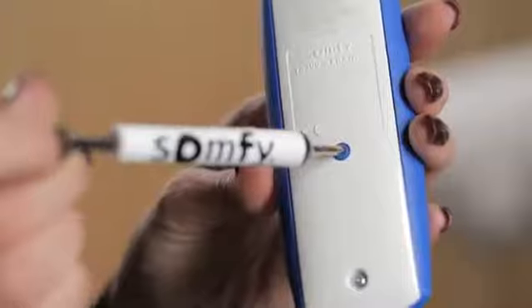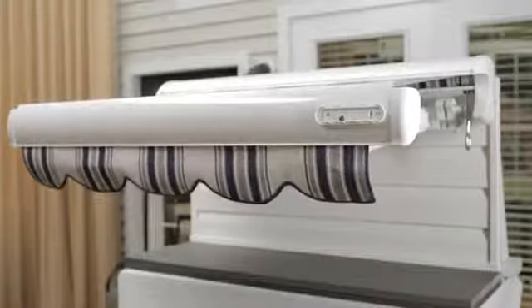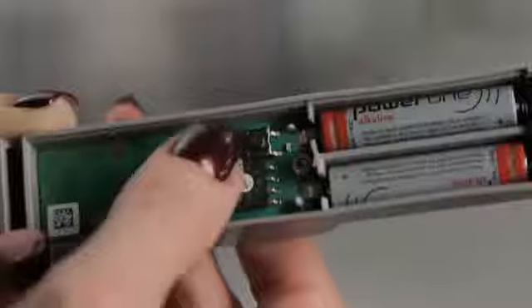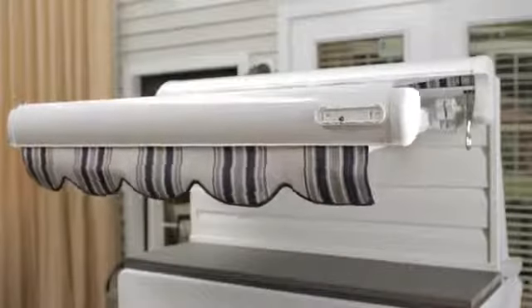Press the programming button on the back of the remote until the awning jogs. A jog is a brief in and out movement of your motorized product. Now, press the programming button on the EOLUS until the awning jogs again.